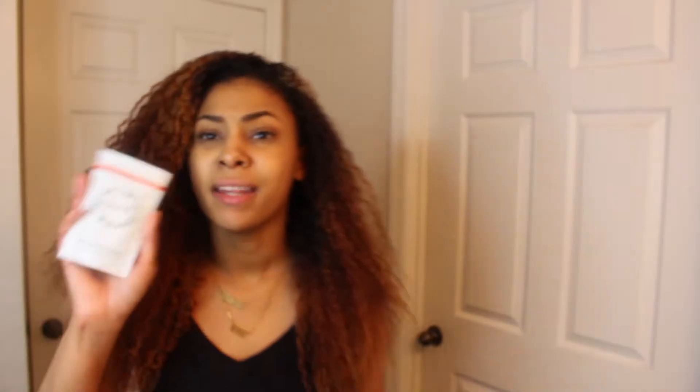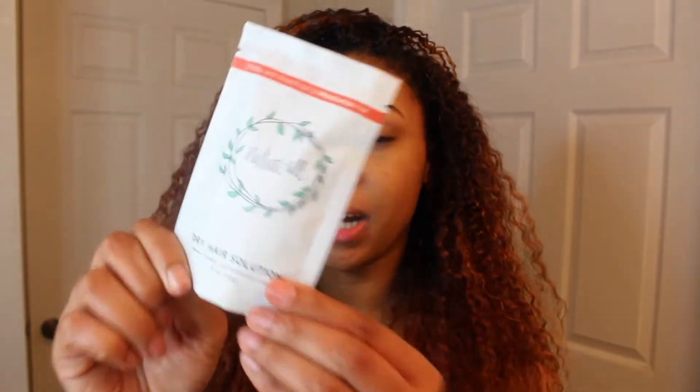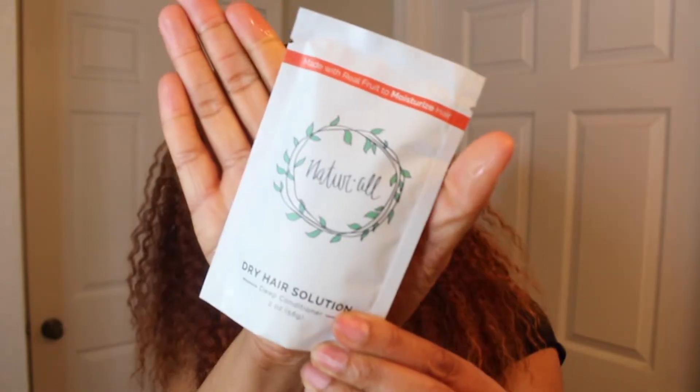The shampoo I'm going to be using is the Natural Club Cleansing Avocado Shampoo — I've used this shampoo before. And then I'm also going to deep condition my hair. I'm just using all of their line today because I have everything I need from that particular brand. I'm also going to be using their Pure Avocado Oil. You don't have to use avocado oil — if you prefer coconut oil, jojoba oil, argan oil, or any other oil you like, you can use that. I'm just using avocado oil because that's my oil of choice. So I'm going to go ahead and wash my hair.